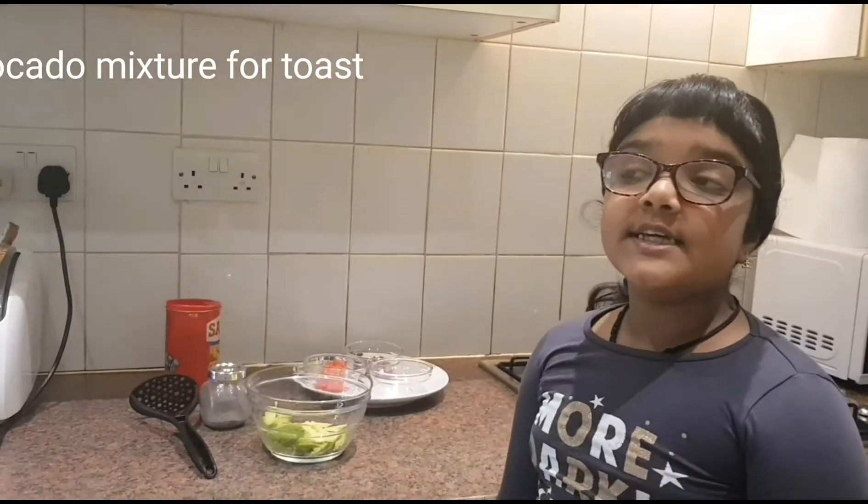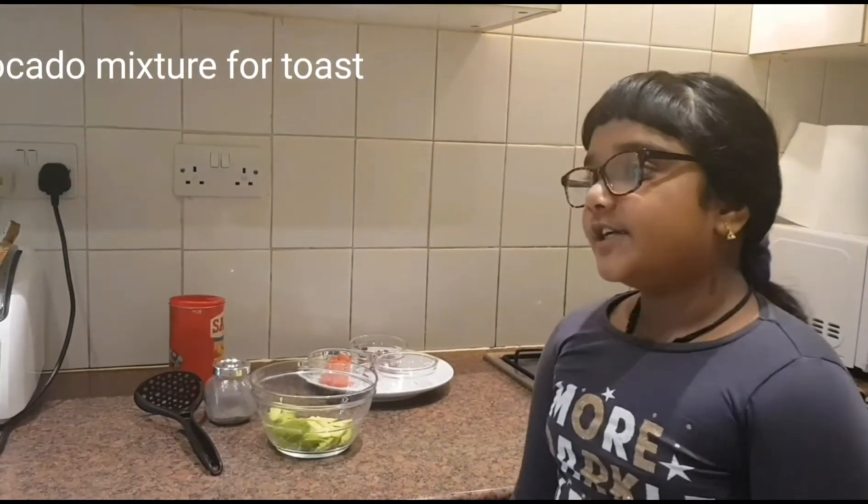Hey guys, today I'm going to be making albacruda toast.